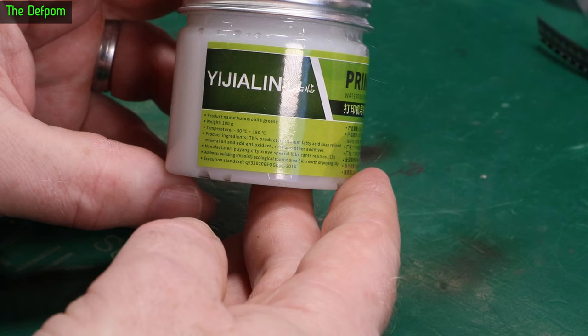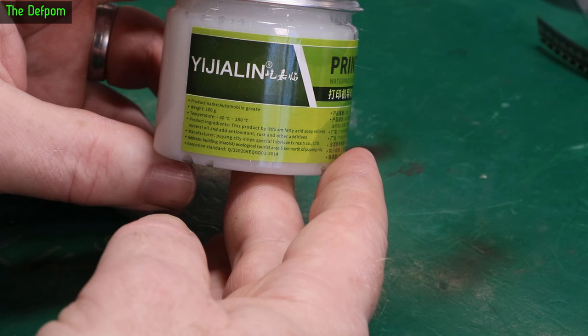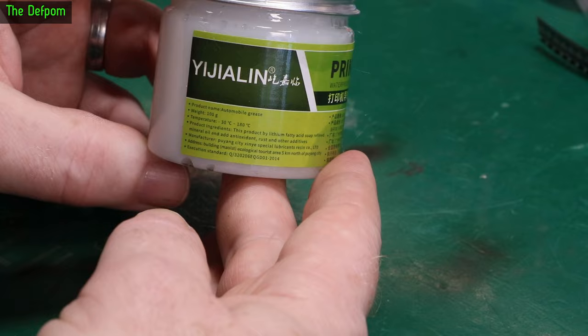This is automobile grease - I think it was actually sold as sunroof grease. It's got lithium fatty acid soap, refined mineral oil, and antioxidant rust additives. Maybe it's not silicon then. I thought, well, if it's good for automotive use, that's probably good enough.